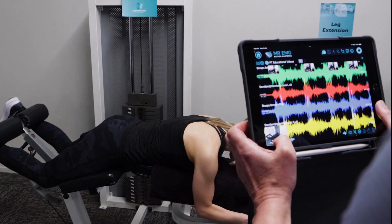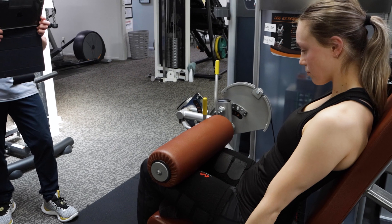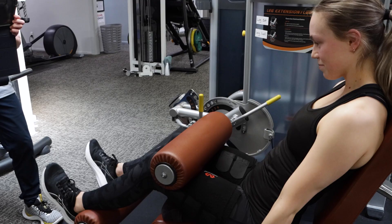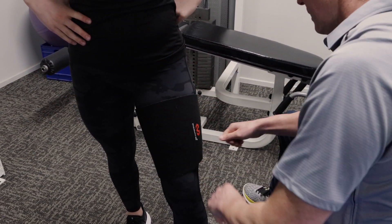Next we will test 52 kilo seated leg curls. Ensure your client does not wear loose shorts that can pull on the sensors and cause signal artifacts. Use leg tape for the hamstrings if necessary to anchor the sensors to the skin.